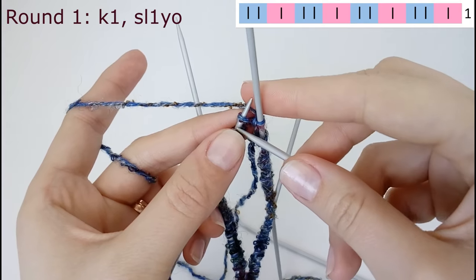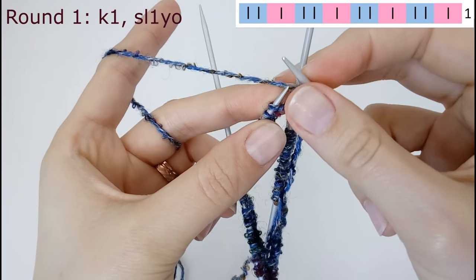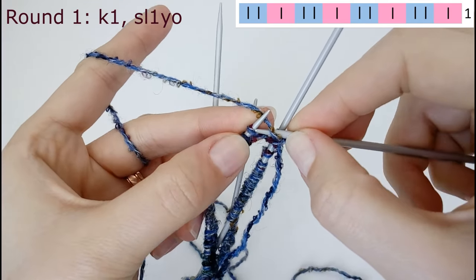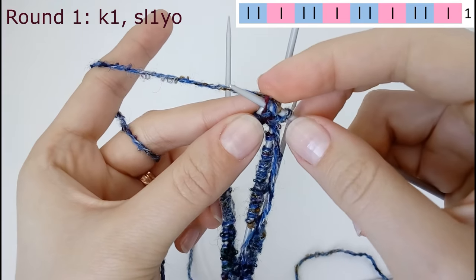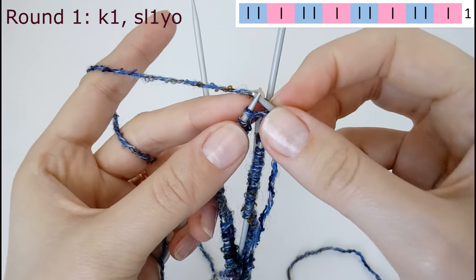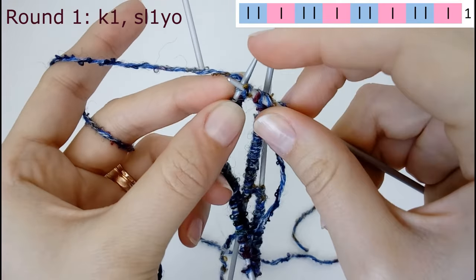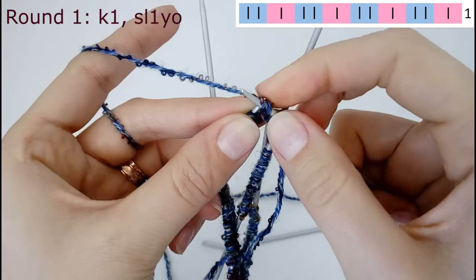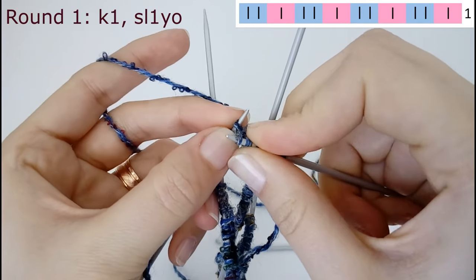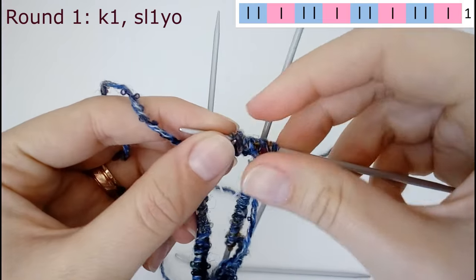For the first round we're going to knit the first stitch. Then we put the yarn and insert the needle under the yarn and slip the next stitch purlwise — that's slip one yarn over, because the yarn over comes when you put the needle under the yarn. And again: knit one, slip one yarn over. You repeat that until the end of the round.